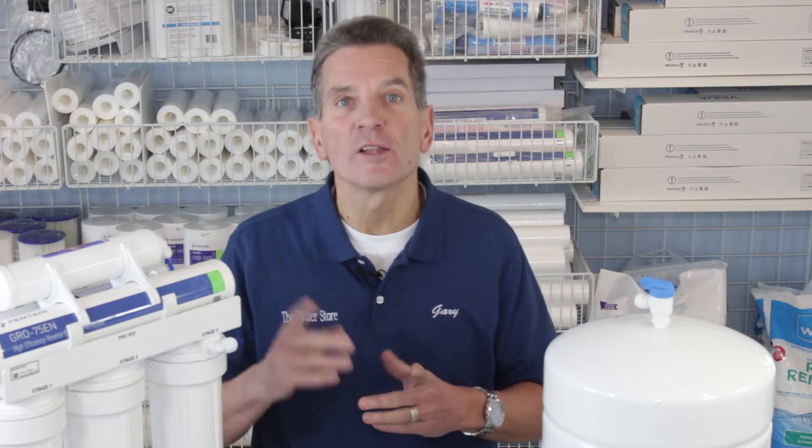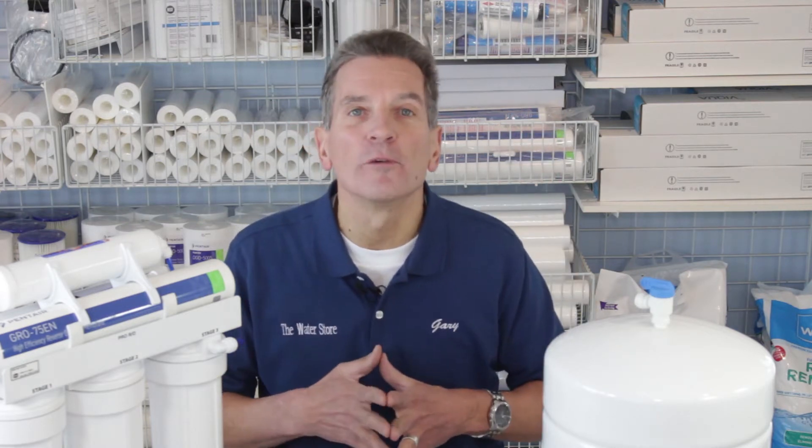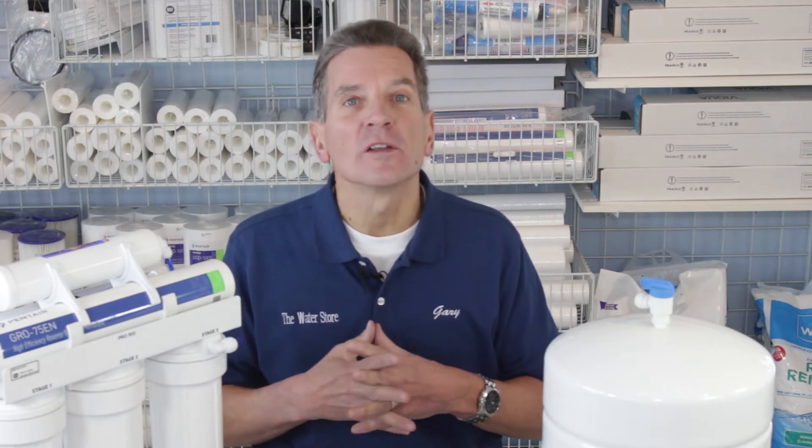If you're looking for discount prices on the membrane you can click up here to get some more information. One of the first questions you need to answer is: how often do you have to replace the membrane?